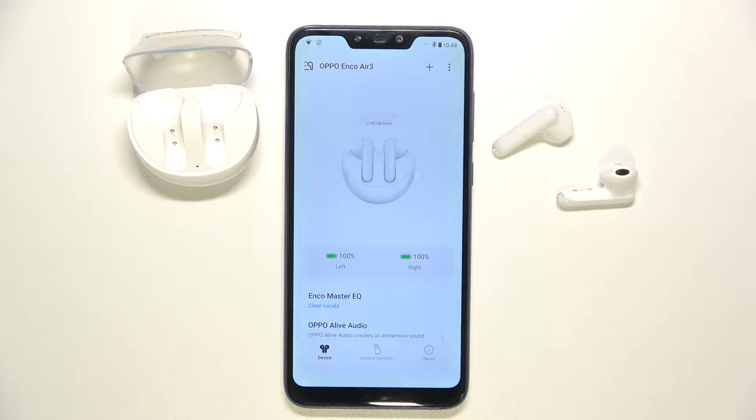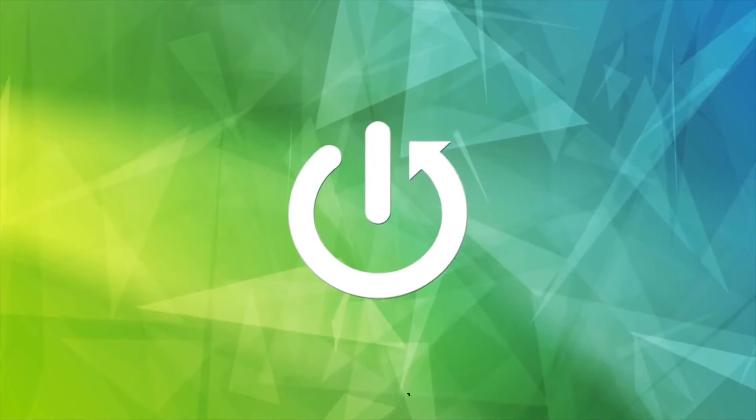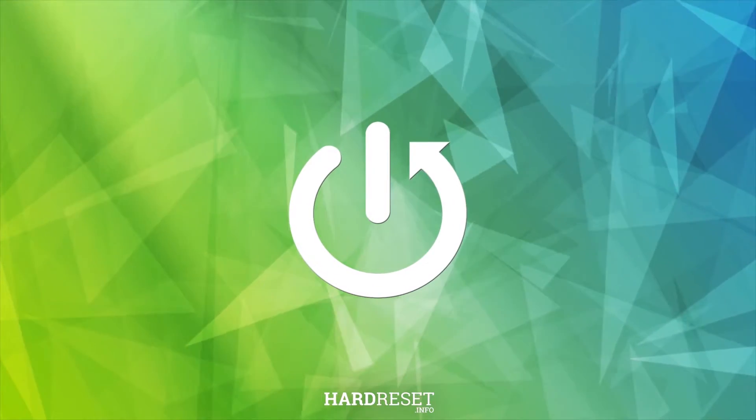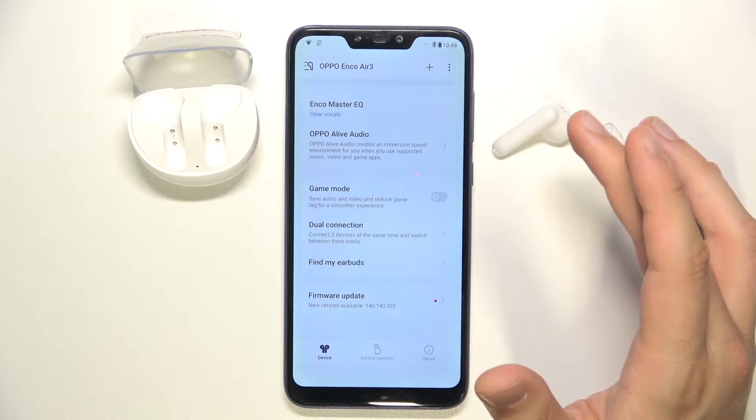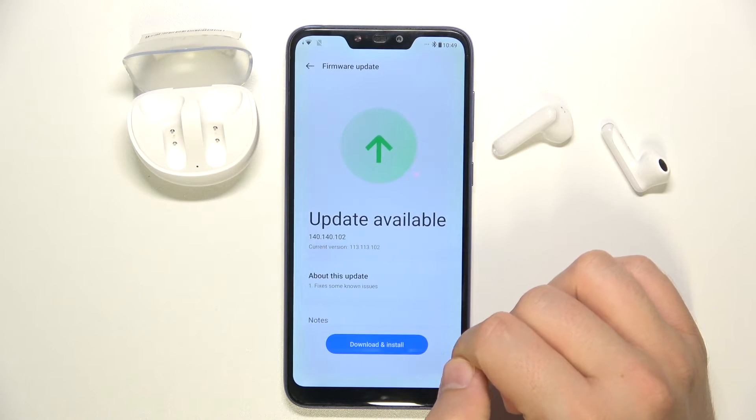Hello, in this video I'm going to show you how you can update the firmware of your Oppo Enco Air 3. To do this you have to open this application, scroll down at the bottom and select firmware update.